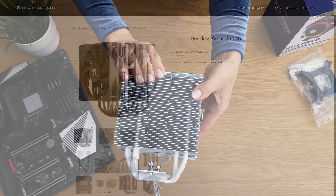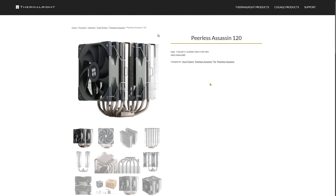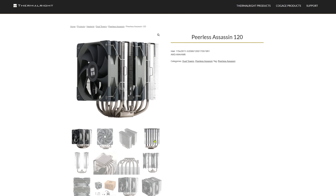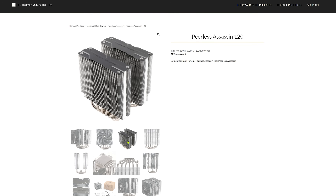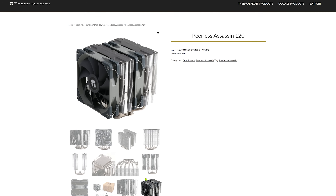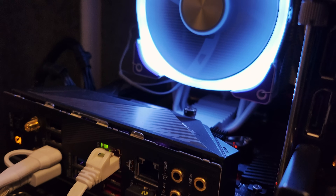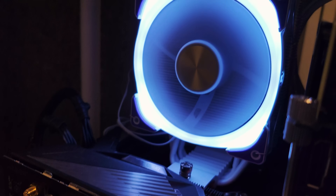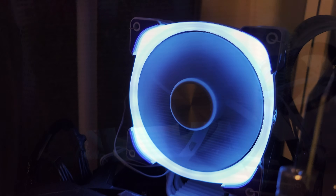But is it worth $35? The Thermalrite Peerless Assassin, also priced at $35, is often considered the gold standard for value air coolers — it features a dual heatsink, 6 heat pipes, and 2 fans. While the Peerless Assassin offers more performance for the price, the ST4 feels more premium and has a sleek aesthetic that stands out.